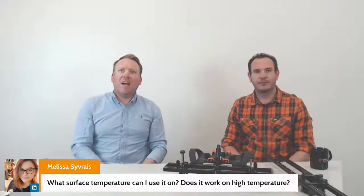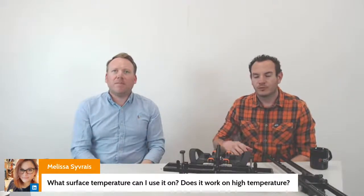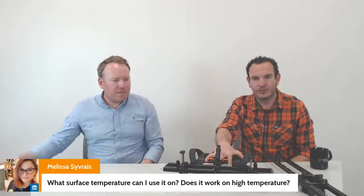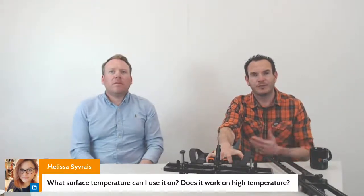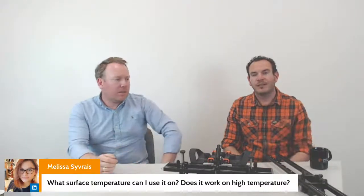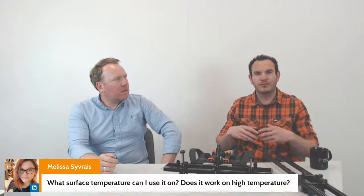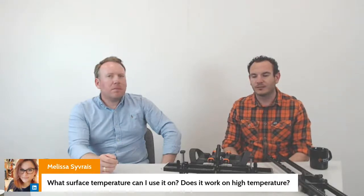Now for questions. From Melissa: what surface temperature can it be used on? The model here works up to 80 degrees centigrade, but we have a version compatible up to 350 degrees centigrade. We're putting solution packages together with the Ionics Hot Sense probes for TOFD, and for phased array we're looking at Sensor Network probes for phased array applications up to 200 degrees centigrade. Get in touch for further information.